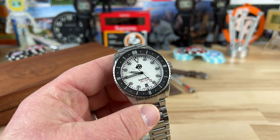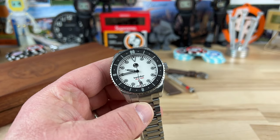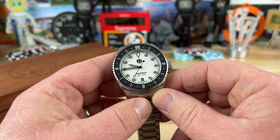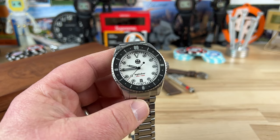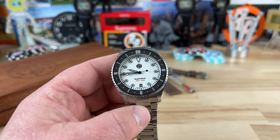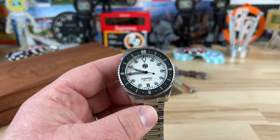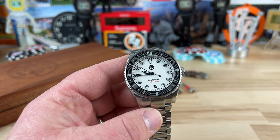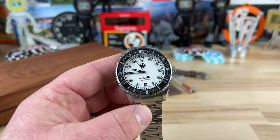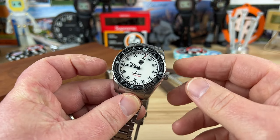Let's check out the MW Timepieces Legato Diver. When Adrian reached out to me — he's the owner of MW Timepieces — he had a really well-written proposal. I checked out what he was showing me and I could instantly tell the guy has his stuff together. He was going to send a very well-done product, and that's the case here. This is a prototype, but there were only a couple of little things, and he actually already noted them.